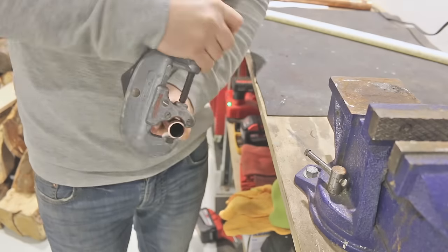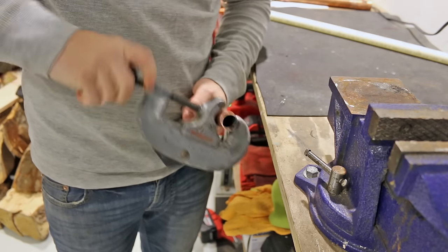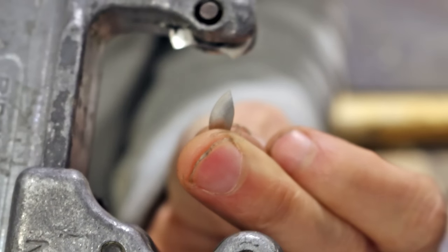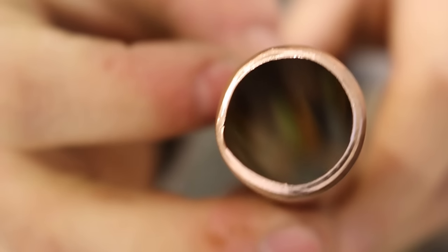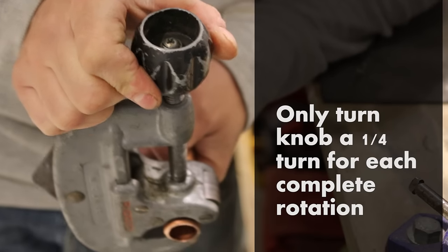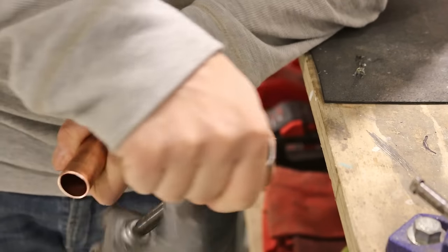Number ten is tightening a pipe cutter too fast. I often see apprentices cinching down on it on the first turn. This could result in two things: a broken cutting wheel and a deformed pipe, which isn't good. In order for this not to happen, you should only turn the knob a quarter turn for each complete rotation. This way you're not applying too much force on the wheel and you won't get an out-of-round pipe.